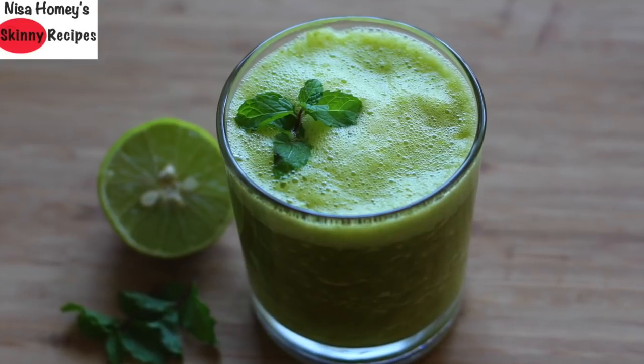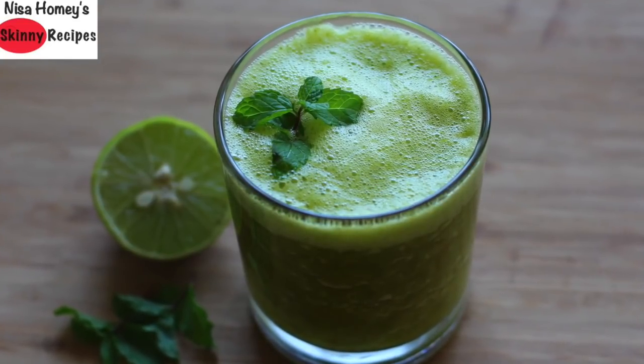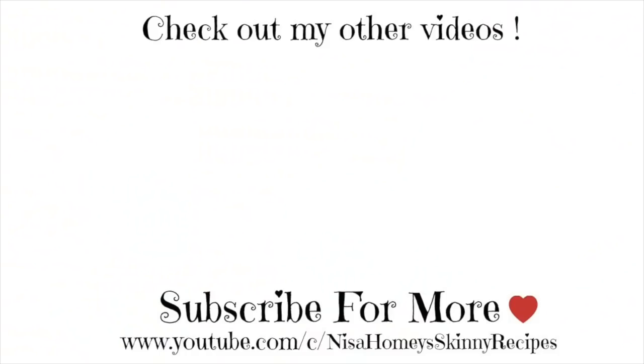Do try this recipe and let me know how it turned out. Don't forget to like, comment, and share this video with family and friends. Thank you for watching, and until next time, take care!